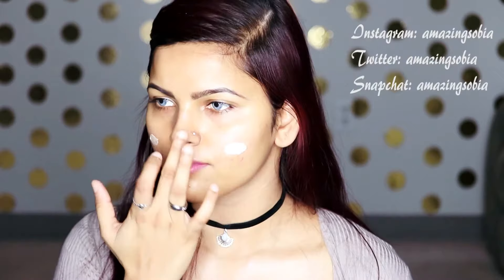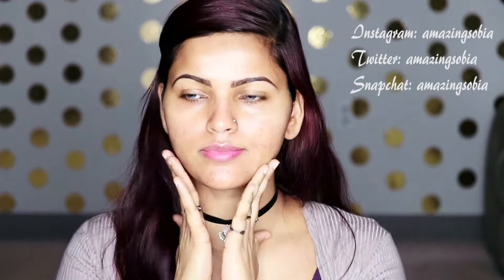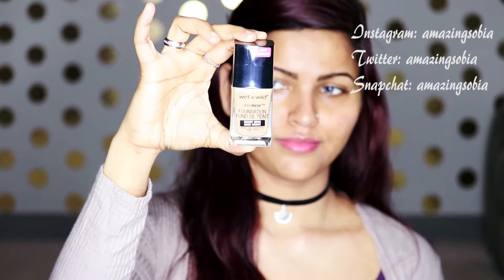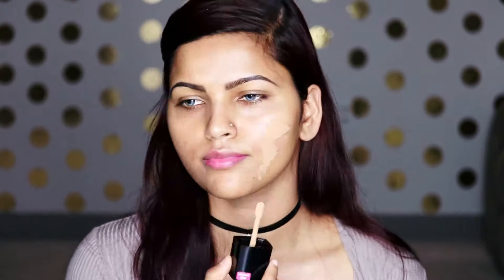For starters, I'm going to prime my face using the Becca Backlight Priming Filter — it's the normal golden one. I'm going to take a pump of it on the back of my hand, dot it all over my face, and press it into my skin.